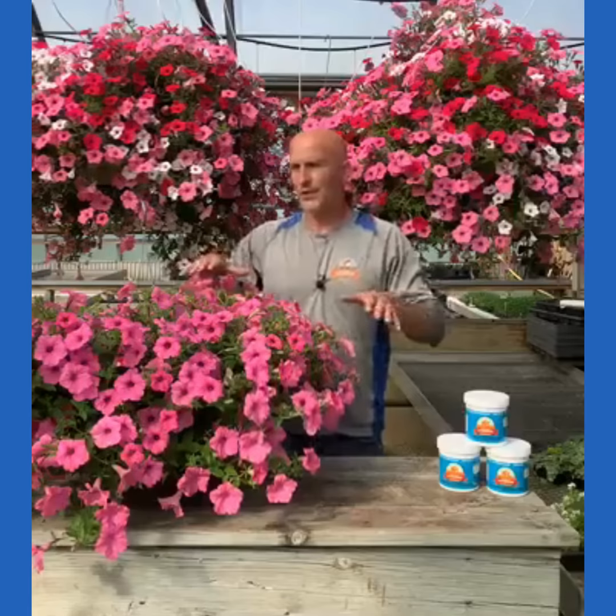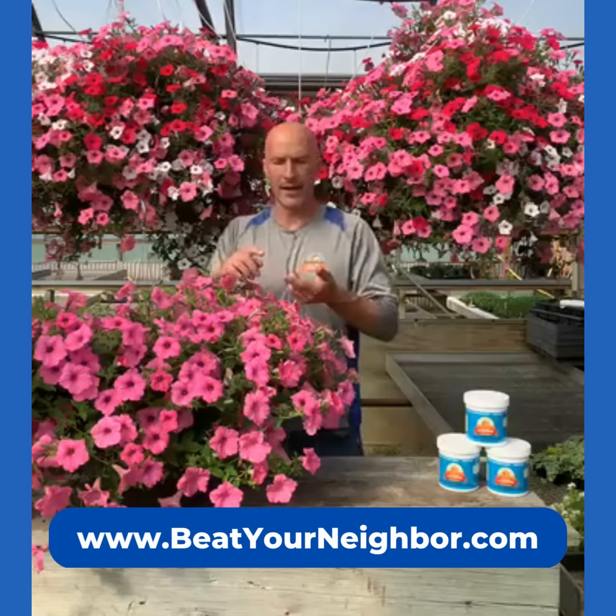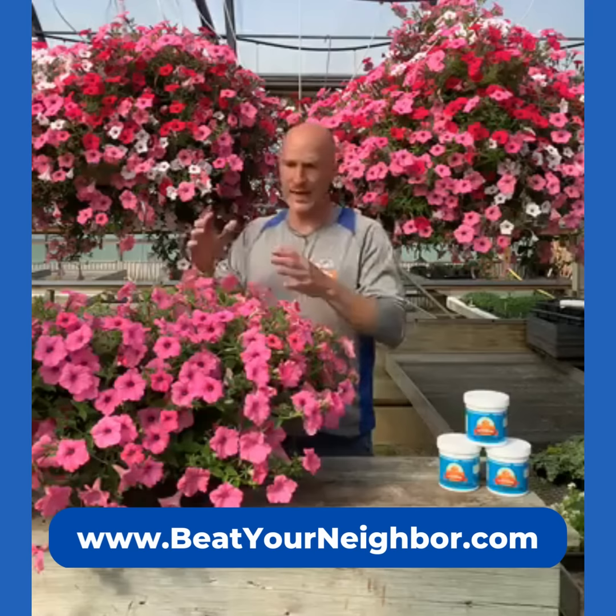Those are just some back-to-basics tips. We're still getting a lot of these same questions over and over again in the greenhouses, and that's fine — that's where we're here to answer those questions for you. So that's just watering basics, watering 101 for hanging basket care. I put a link in the description to our beatyourneighbor.com website — go to the how-to videos, the plant care, indoor plants sections, and there's also a lot of stuff on the blog. Have a great day, we'll see you later.